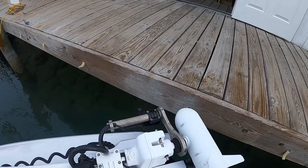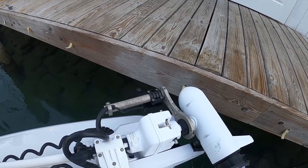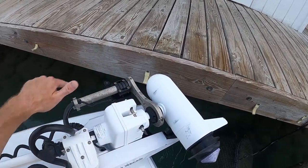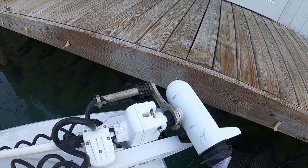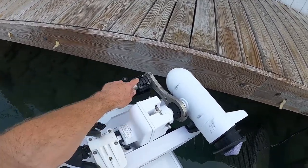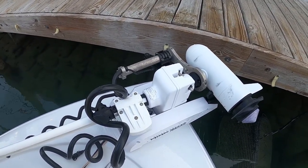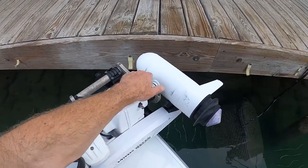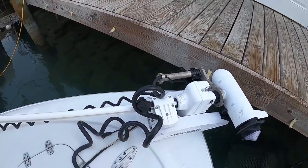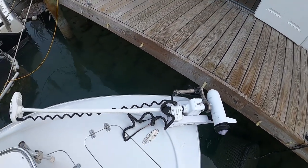One thing I added on here was this Panoptix LiveScope transducer for my Garmin bottom machine. It shows me fish in real time, and you can point it around with the trolling motor. I found a custom bracket made by Kornfield Crappy Gear, which is a great way to mount it to the trolling motor. Because otherwise the little clip they give you, you'd have to take it on and off every time you put the trolling motor up. These guys came up with a third-party option to mount this thing, gives you a nice little piece of protective tubing for the wire, and it just goes down into the anchor locker to the bottom machine. Pretty cool setup.